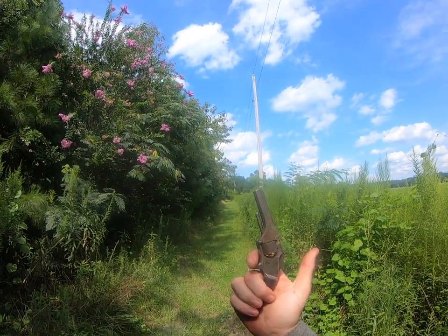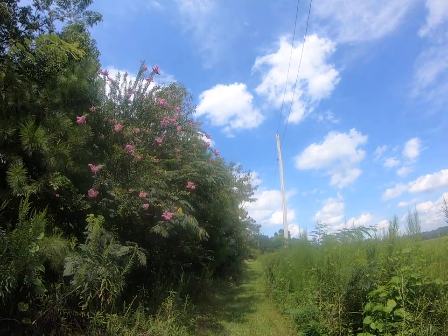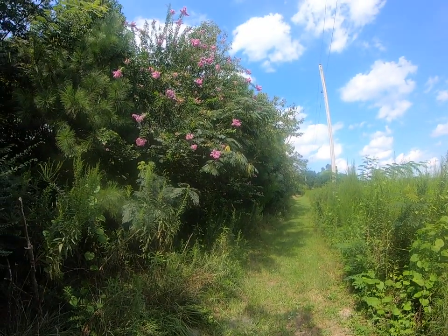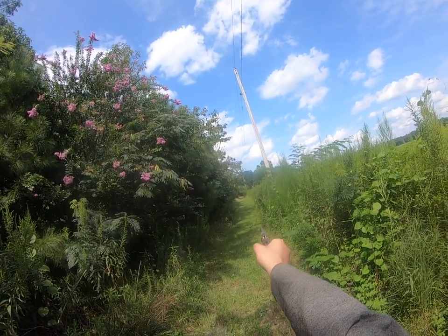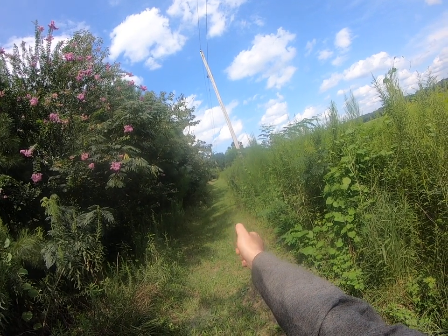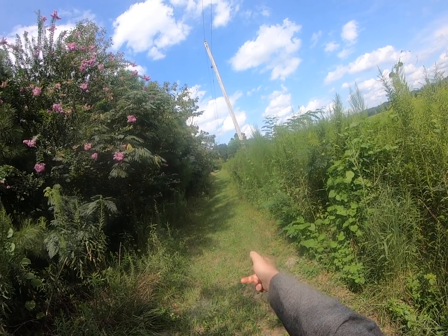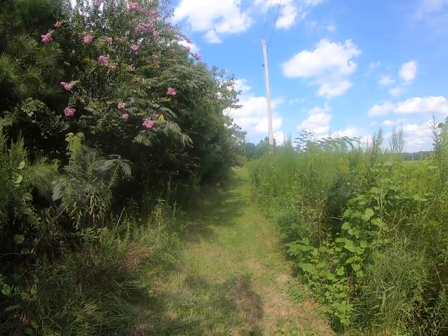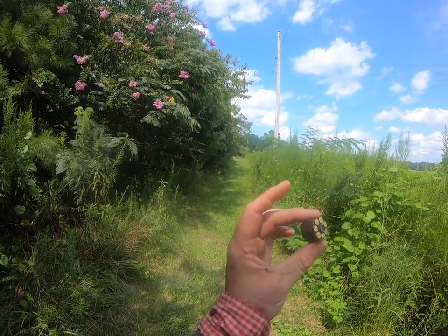And we're going to the Smith & Wesson Model 1.5. Pistol is .22 caliber short — it's a cartridge, the first cartridge revolver. Okay, that's empty. That's a first cartridge revolver, .22. Cylinder comes out.